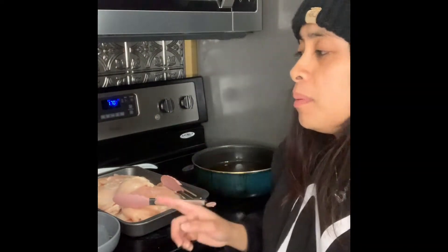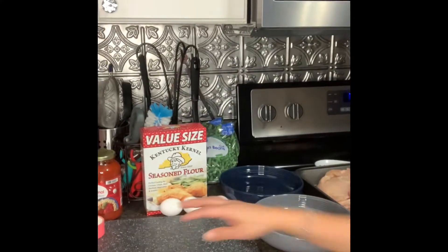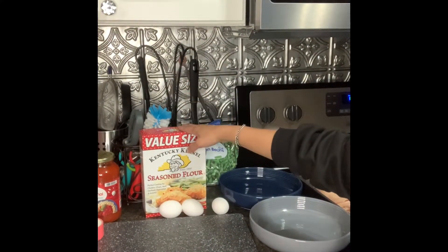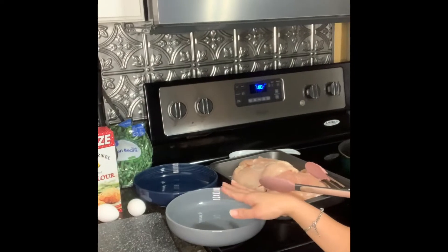Now that we got all our chicken tenderized, we are going to prepare our flour and our eggs so we can get it coated. There's our flour seasoning we're going to use, and there's our eggs — we're going to add some milk to it. Here are the bowls we're going to put everything into.